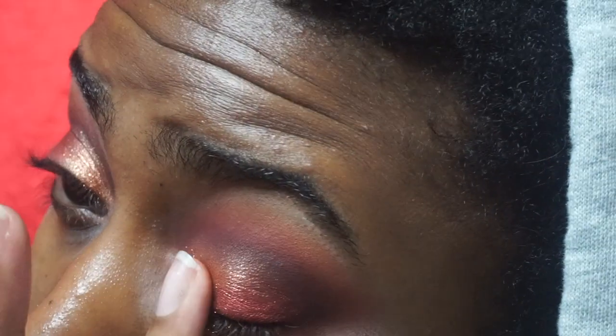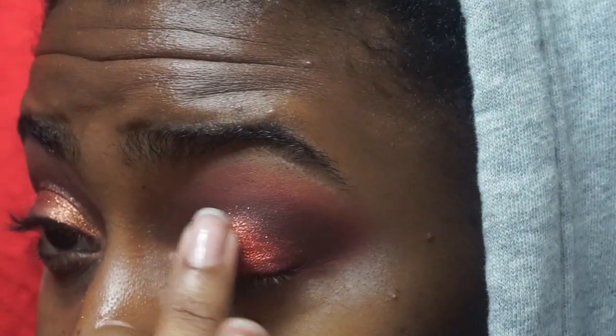Now I'm taking Blood Moon 005 and placing that right over the Bronze Blitz on the inner eyelid. I also went back into Blitz Flame from the Mothership Five just to intensify that color — I love getting the most pigment out of her shimmers and glitters.